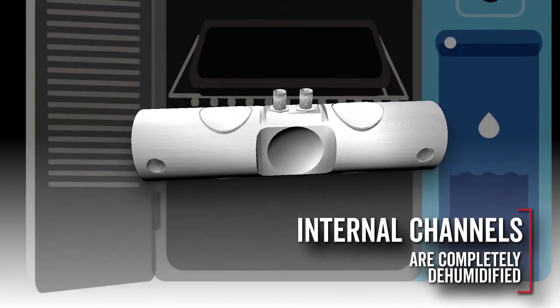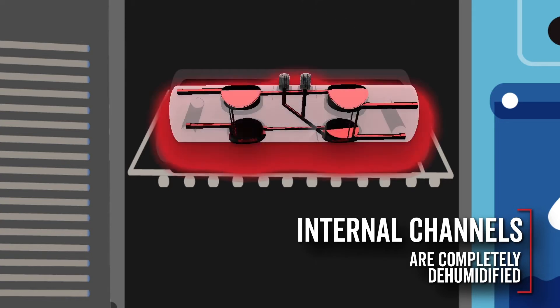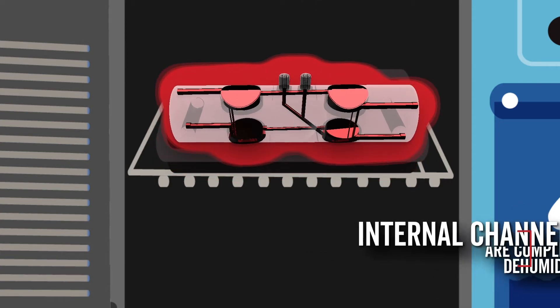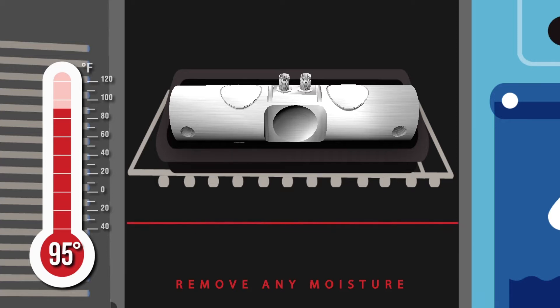To start the process, extra care is taken in dehumidifying and removing all moisture from the stainless steel load cell's internal channels and electronics to allow for proper adhesion of Cardinal Scales' proprietary potting compound. Load cells are placed in drying ovens at 95 degrees Fahrenheit to dry out the load cell body and internal electronics.